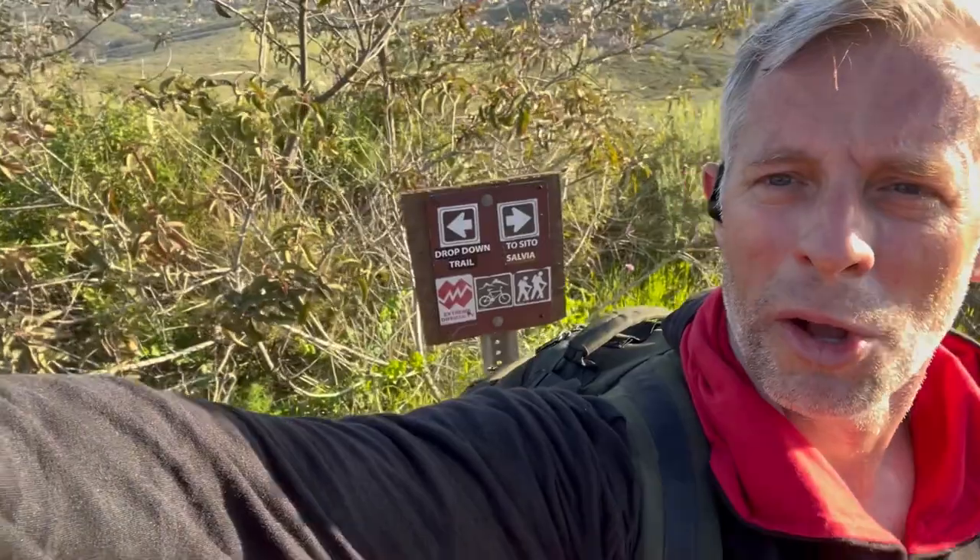Hi, I'm Pete McCall for the American Council on Exercise. I recently wrote an article on rucking. The difference between a ruck and a hike is carrying a load. Right now I have a military-grade backpack on. I got it from a friend of mine who's a former active duty marine, and it's what I use for rucking.